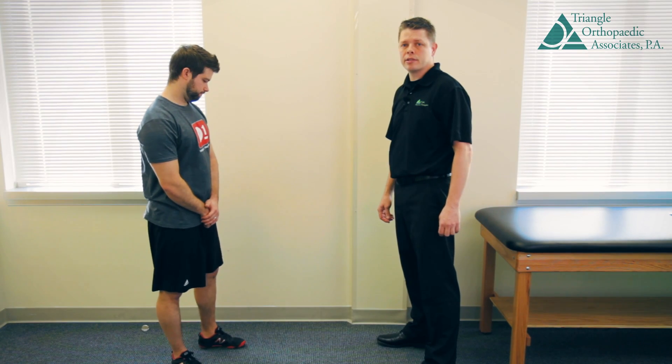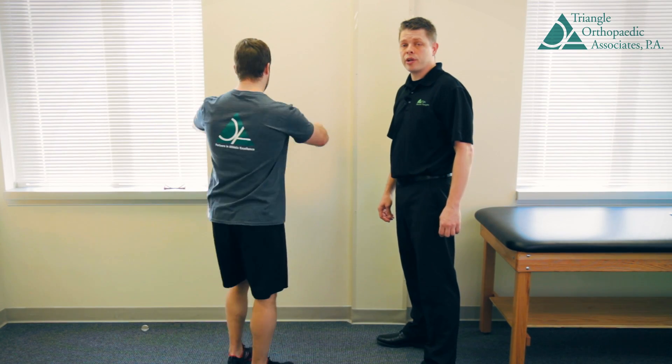Hi, I'm Eric Chapman with Triangle Orthopedics. I'm going to show you stretches for your calf musculature.